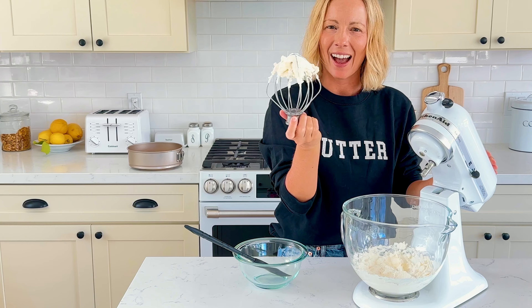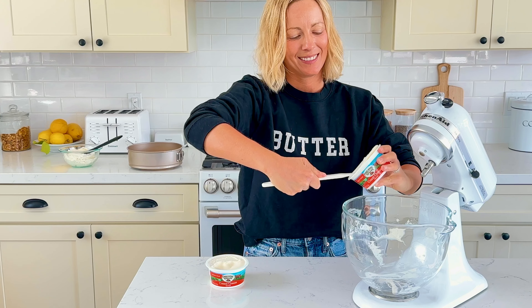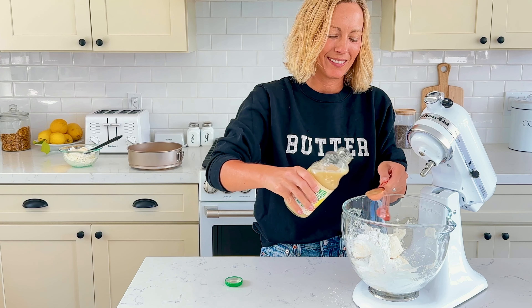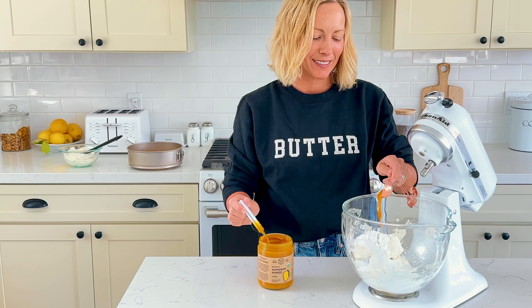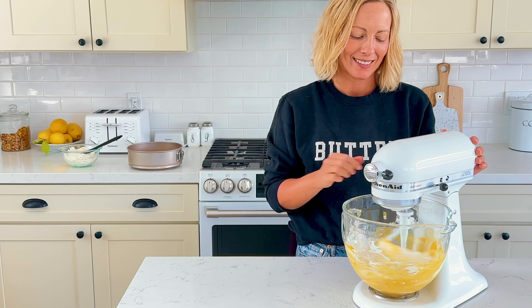No need to wash the mixing bowl before beginning the next step. Add in 454 grams of cream cheese, 71 grams of sifted powdered sugar, 2 tablespoons of sour cream, 1 tablespoon of lemon juice — you can use store-bought or fresh, both will work — and 2 tablespoons of mango puree. Mix on low with the paddle attachment until combined, then speed up to high and whip until smooth and creamy.